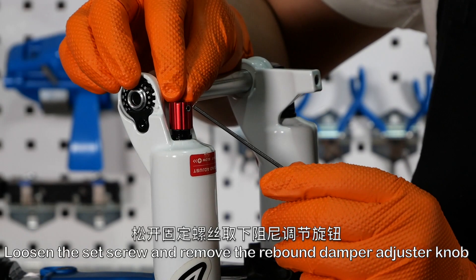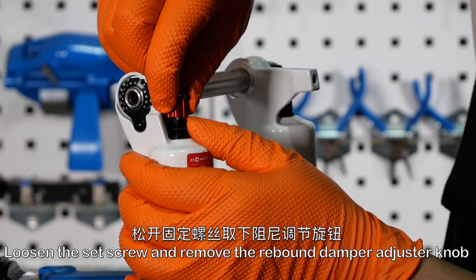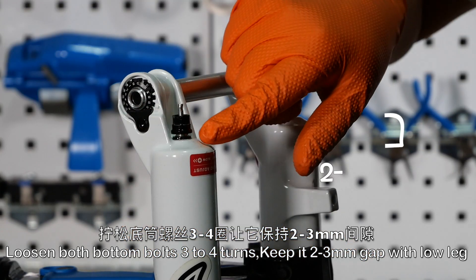Loosen the set screw and remove the rebound damper adjuster knob. Loosen both bottom bolts 3-4 turns, keeping a 2-3mm gap with the lower leg.